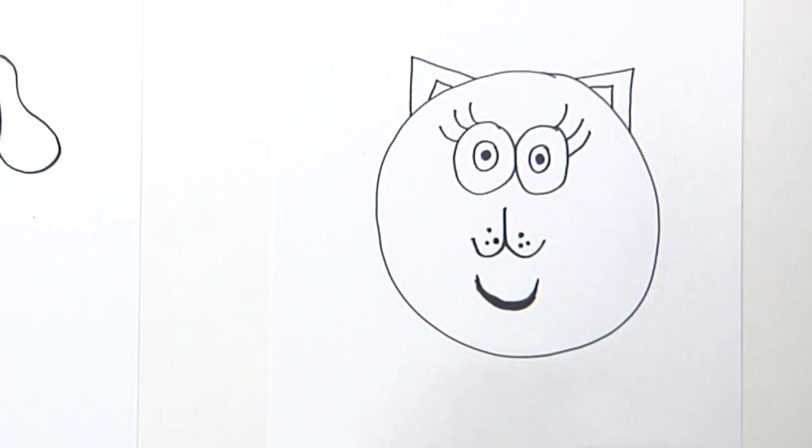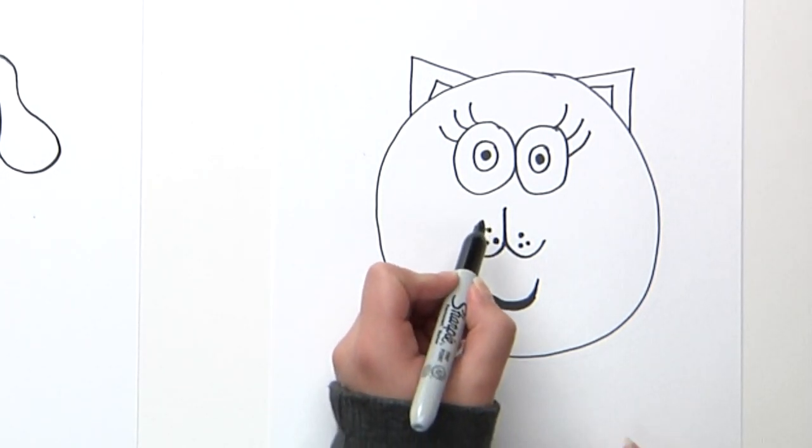And we have our mouth! But if you want, you can make a tongue for the dog. A tongue — how do you say tongue in Spanish? 'Lengua'!